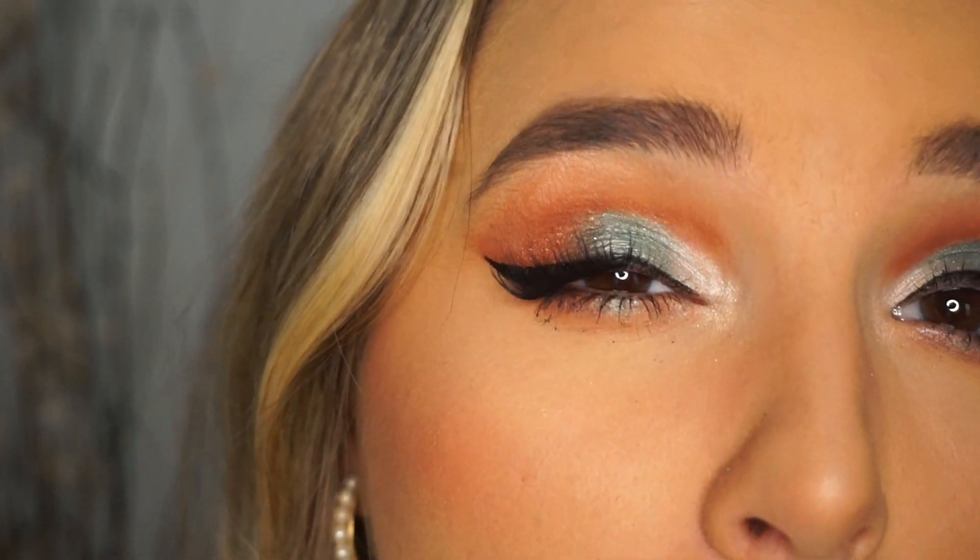With lashes — I mean, damn, come on! I love this look. I put a crap ton of mascara on my bottom lashes because I think that really opens up your eyeballs. The lashes I use — you guys know — are Ardell magnetic lashes, so they're magnets. Love them.